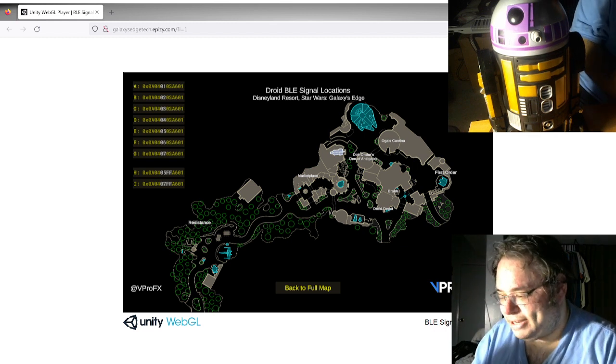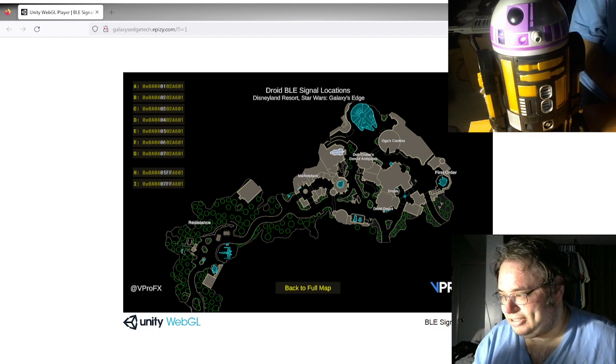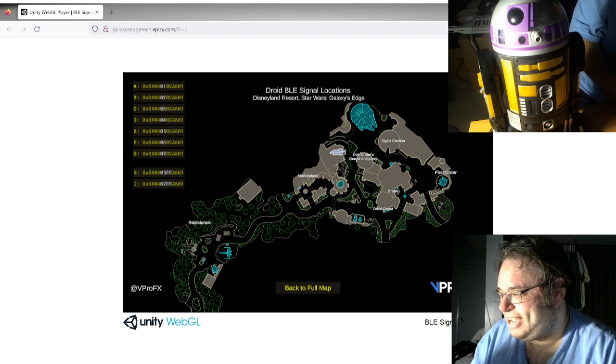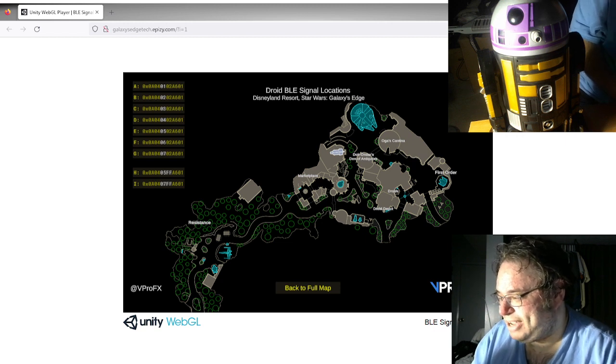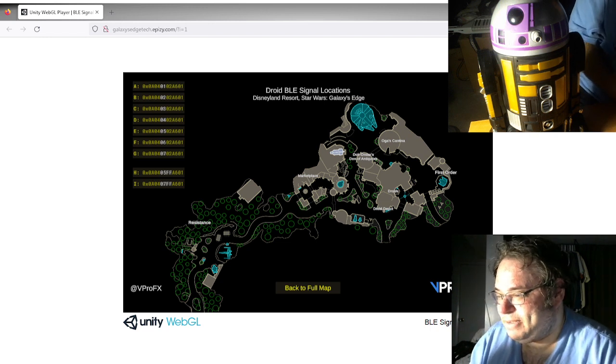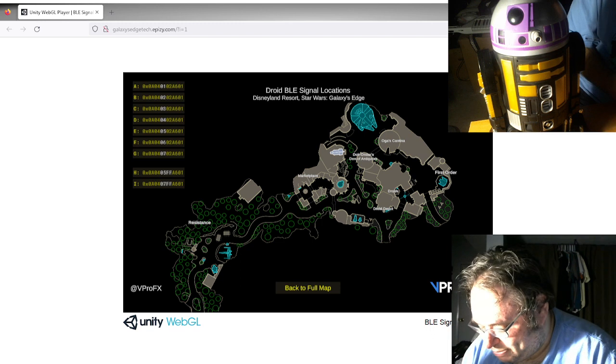NRF Connect allows us to monitor Bluetooth signals that the phone detects, and it can actually broadcast Bluetooth signals as well. The Droid Depot droids time out and auto shut down after five minutes of inactivity, but if we make even one of these beacons work, that's basically going to keep resetting the counter indefinitely — he should theoretically never shut down if I keep the broadcast going.